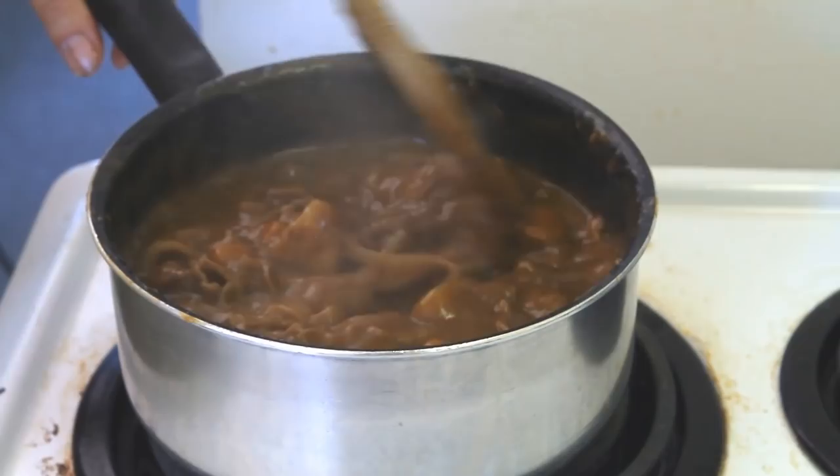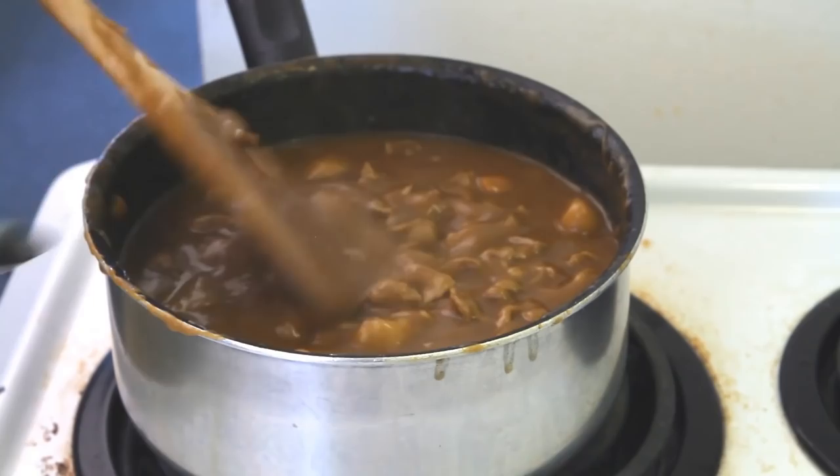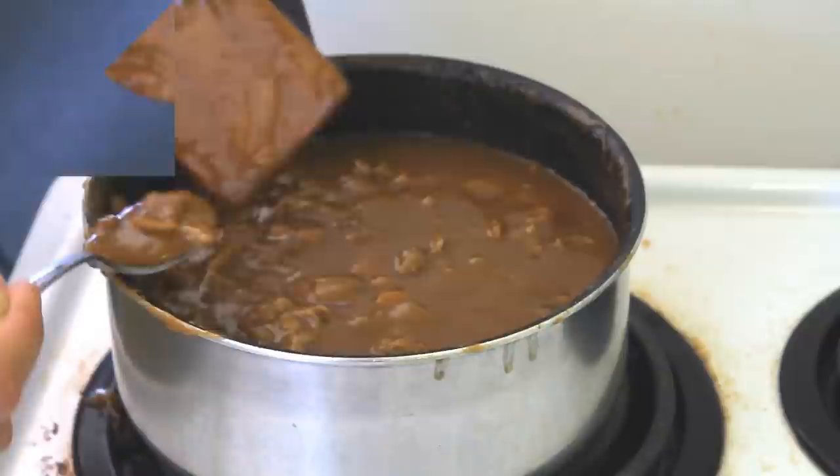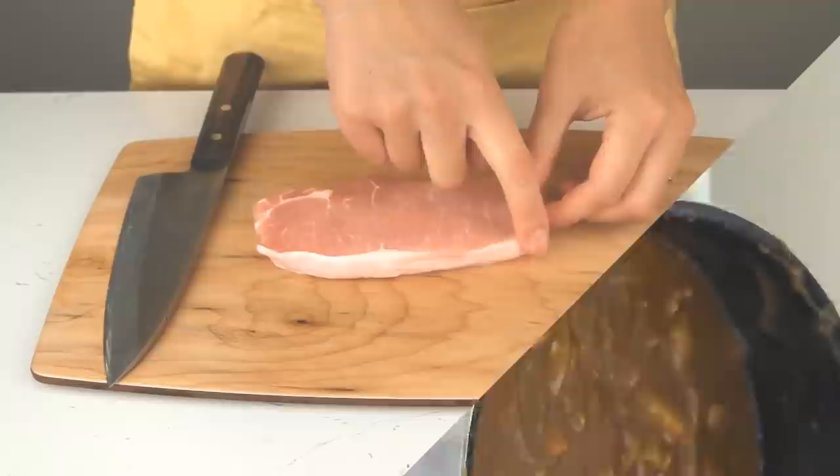To see if your curry is done, pull out a spoon and give it a taste — we're going to do that off camera. Make sure your curry is where you want it. We believe it is, and that's what it looks like — that's the curry you're looking for.